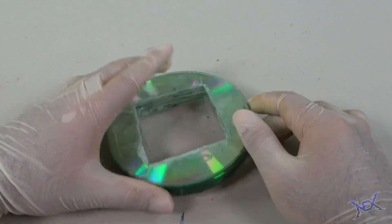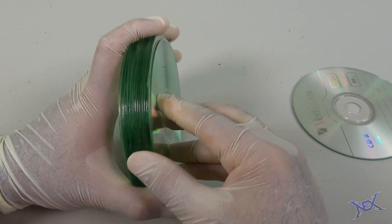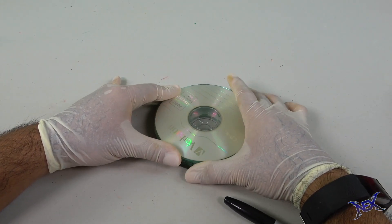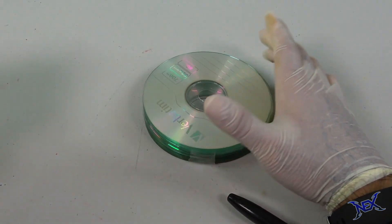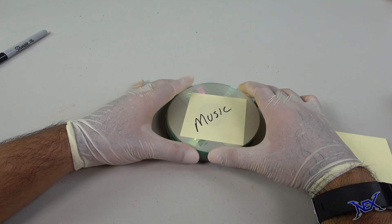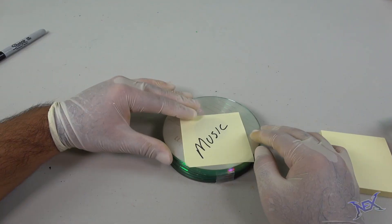Now we're going to get two other CDs that are intact. On one I'm going to place a piece of tape over the opening on the bottom, then attach that CD to the stack with a couple pieces of tape. Next we put the other intact CD over the top to cover the inside. Since the middle is see-through, take a sticky note, place it on top, and label it anything you want — for example, 'music.' Finally, tape the top CD to the stack so that it opens and closes like a lid.